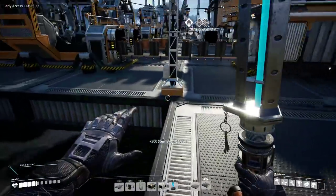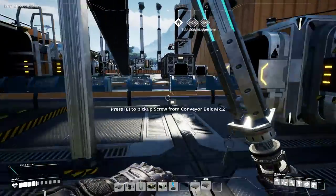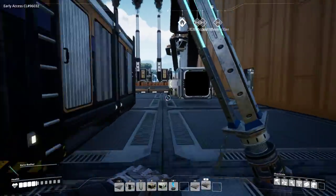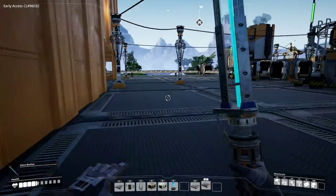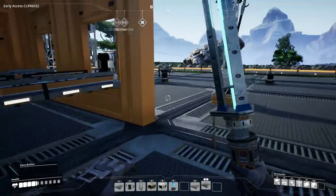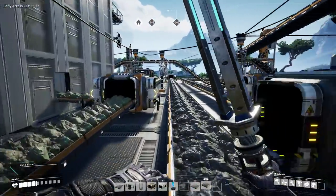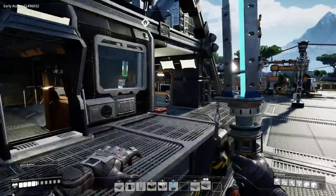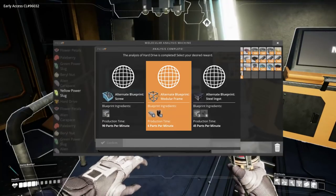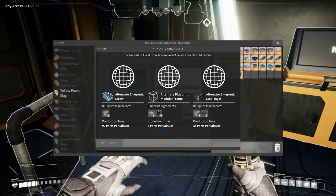I should just be using steel for everything — the mark 3 belts — because it's the easiest thing for me to make and I'm making a ton of it. Let's go and check this hard drive because we're 15 minutes into the episode and it started at the start, so it should be done by now. Oh okay — so I can use alternate blueprints for screws, for modular frames, or steel ingots. Oh, that's tough.